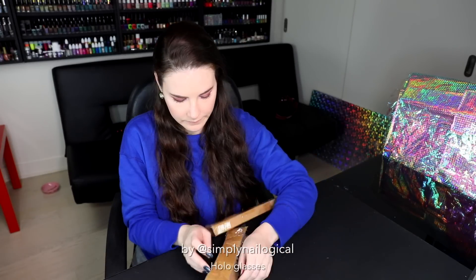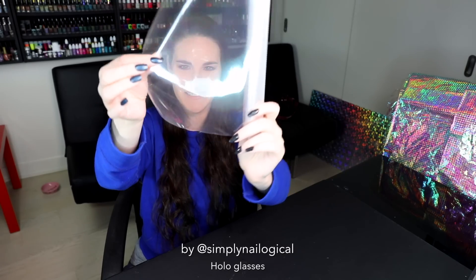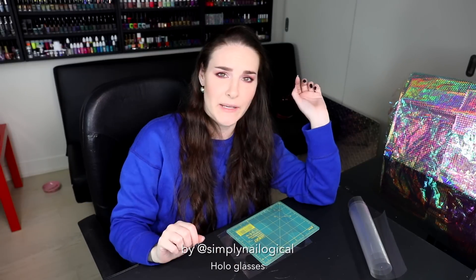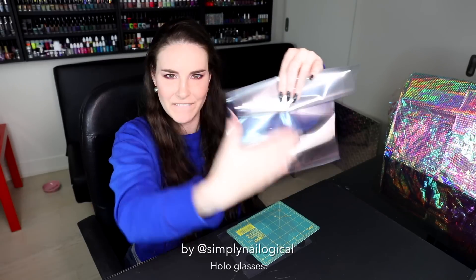I got this special holographic film, and with all these sunglasses, we're gonna DIY some all-holo-seeing glasses. Now this may look like nothing special from your angle, but from my angle it looks f***ing insane. Now I have these glasses which are like kaleidoscope iridescent, but I can't see anything in these — I feel like I am drunk. So I need to make my own holo safety glasses. That's why we're using a flat sheet of holo film.